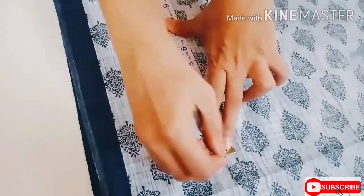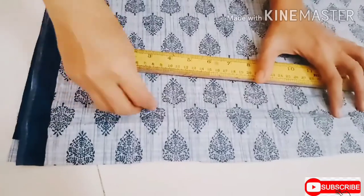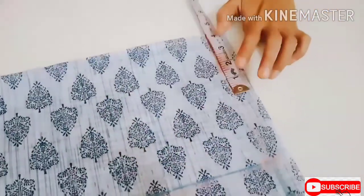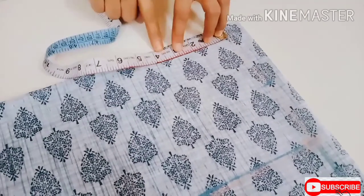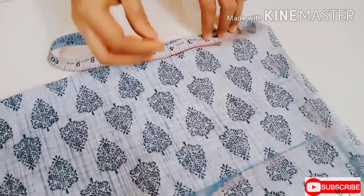Mark one-fourth of the waist which is 9.5 inches plus one inch. Now join these lines. I'm marking the front neck width as 4 inches and the neck length as 3.5 inches — I'm just doing a round shape neck.